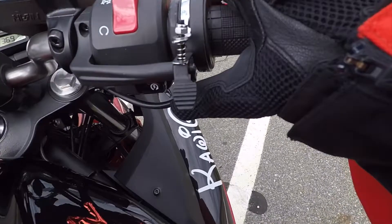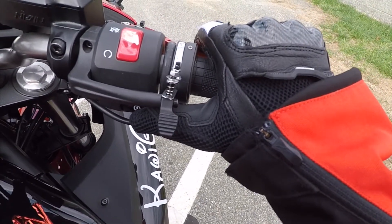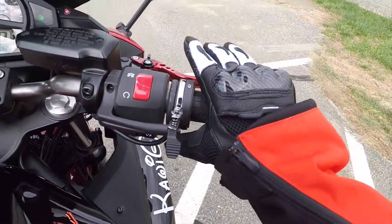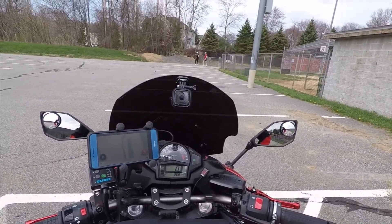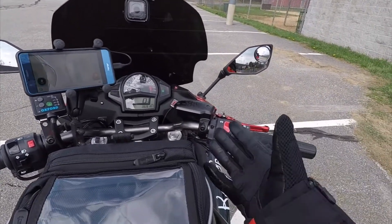Down here where my thumb is located is the electric start. I'm just going to press that. You'll hear a little crank like a car and your bike will turn on. And that's how you turn on your bike.